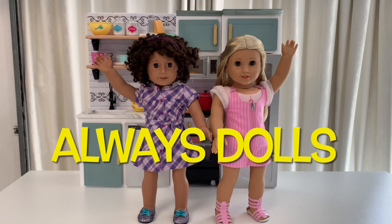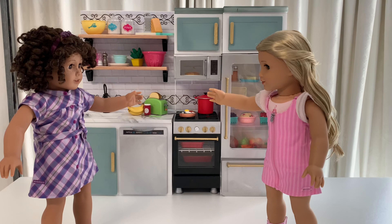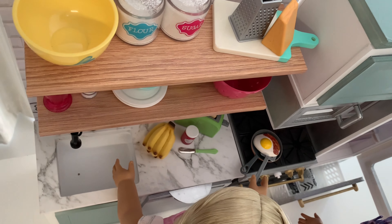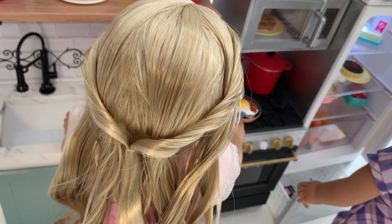Welcome to Always Dolls! Today we have a big project showing you how to make your 18-inch dolls their own version of American Girl's new gourmet kitchen. Bakers and budding chefs will love to create culinary masterpieces in this modern kitchen.